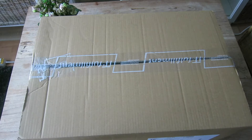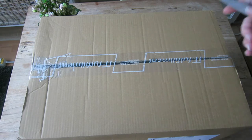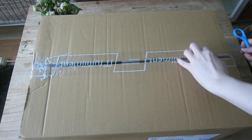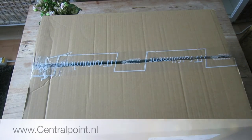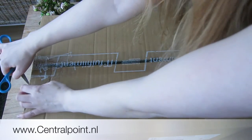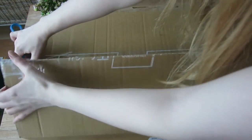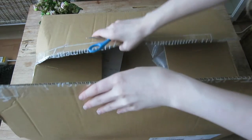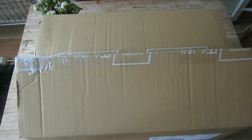I will just turn the camera so that you will be able to see the box and everything. So here's the box and let's start opening it. I got this from centralpoint.nl, so if you want to get one for a good price as well, I will put the link down below.